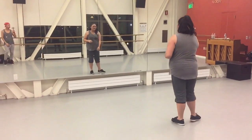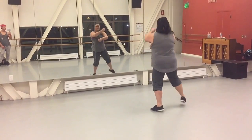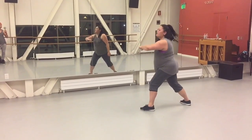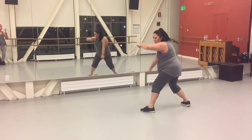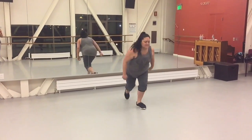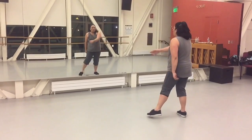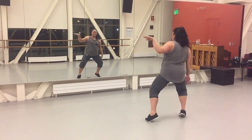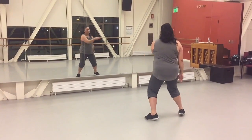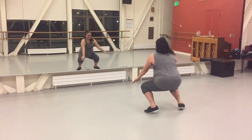So let's do group 4 from the top. 5, 6, 7, 8. 1, 2, 3, 4, 5, 6, 7, 8. 1, 2, 3, 4, 5, 6, 7, 8. You don't need to left first. 1, 2, 3, 4, 5, 6, 7, 8. 1, 2, 3, 4, 5, 6, 7, 8.